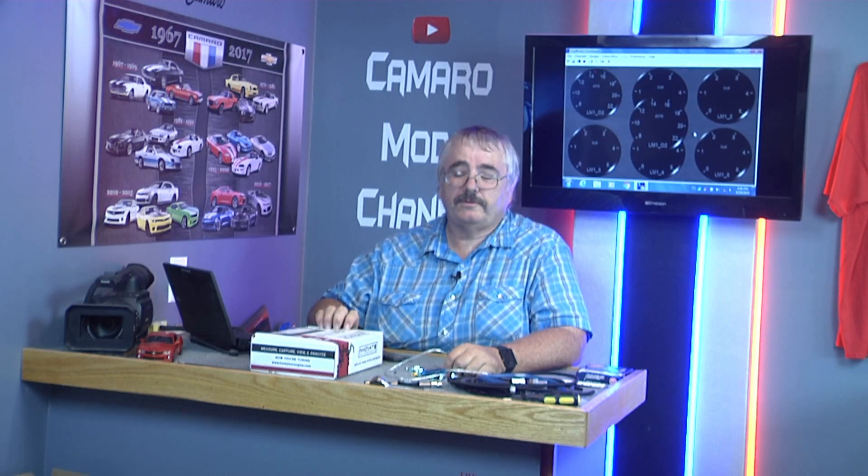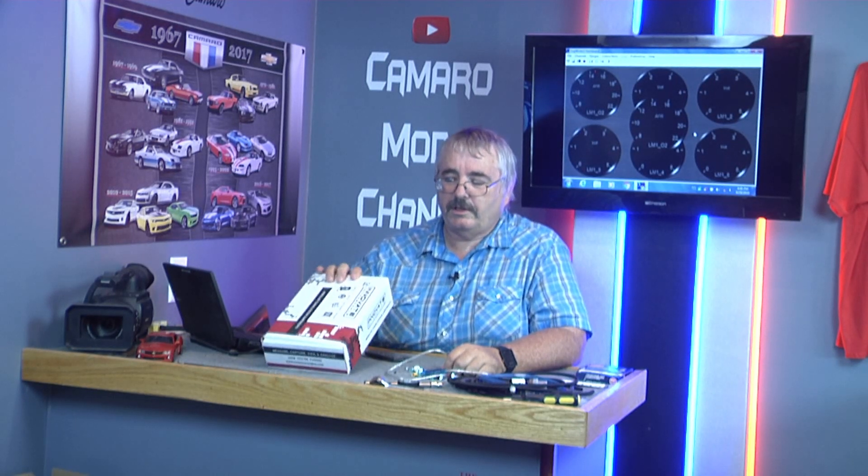Hello, welcome to Come Around Mods channel. Another hot Sunday — it's going to be another short video. But today we're going to work on connecting the PSN1 to the computer.